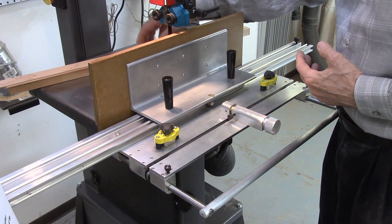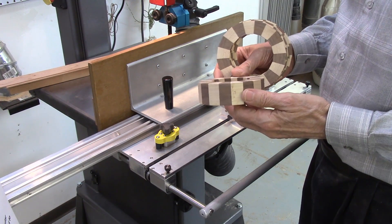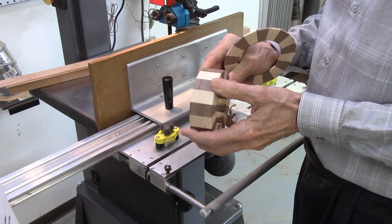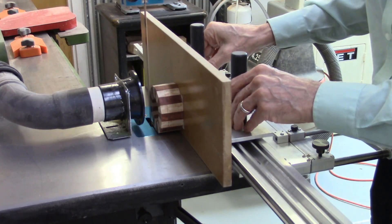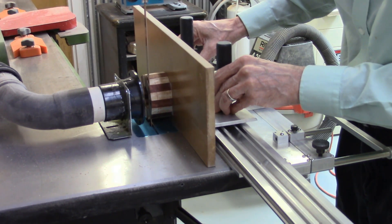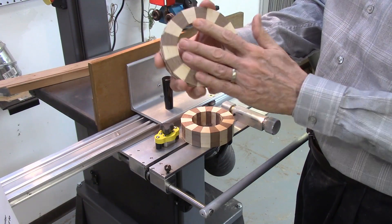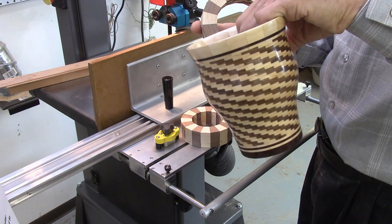Cutting of small, irregular shaped and even round discs — such as those used in segmented wood turning — is very difficult and even dangerous to cut on a normal bandsaw. However, with the AccuSlice system, these small, irregular shaped pieces of wood are mounted to the carriage with double-sided tape and then are easily, safely, smoothly and accurately cut on the bandsaw. You can produce patterns such as these discs, which are all exactly the same thickness and smooth, for your segmented wood turning.